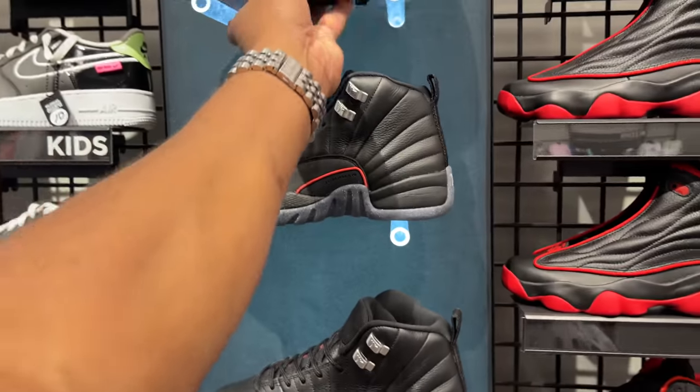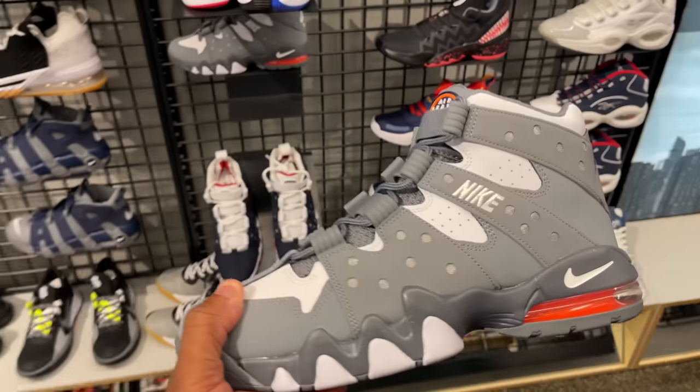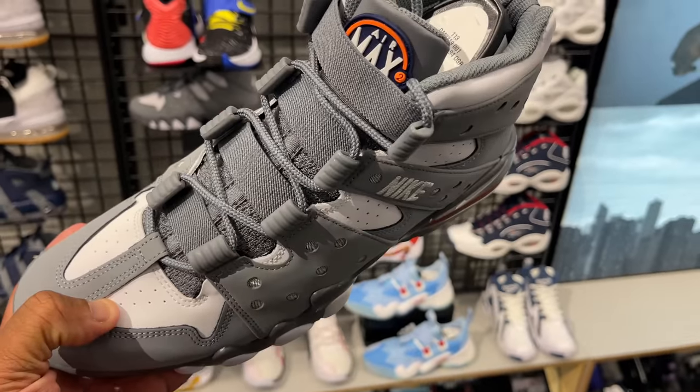A few sizes of the Bordeaux 6s — I talk about them every video I make when I see them. They're still $160.